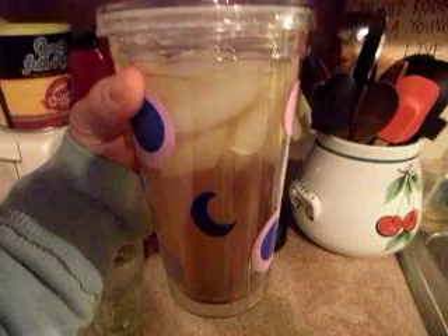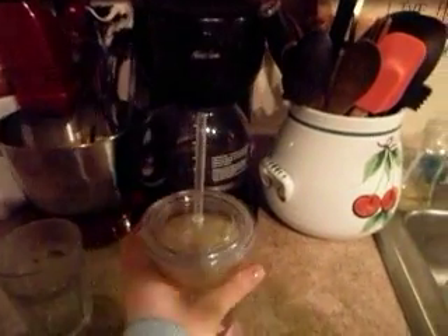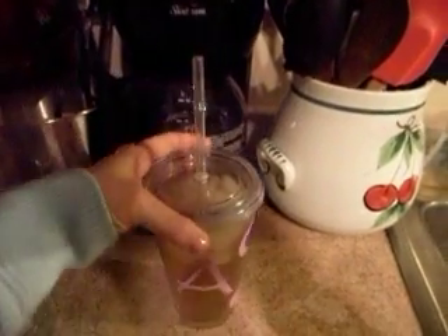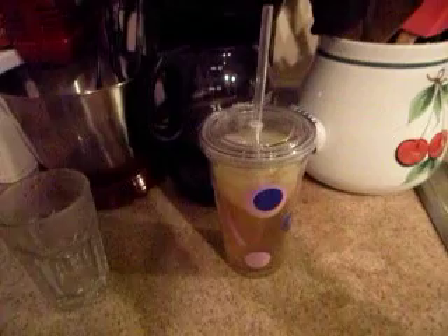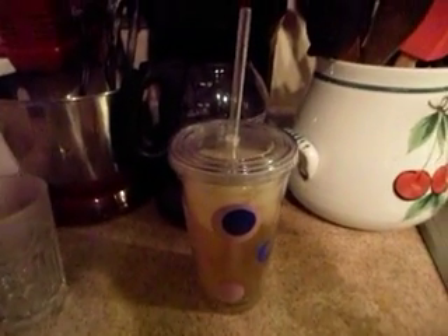So there you go. You've got your yummy Arizona green tea with honey. I got mine in my snazzy cup, which I absolutely love, with a straw. You should give it a try — it's awesome. I'm a big green tea fan, but it's so expensive, so I figured it out. Give it a try, enjoy it. See ya.